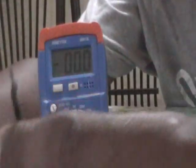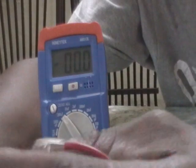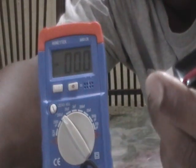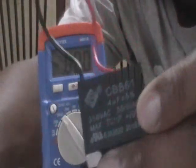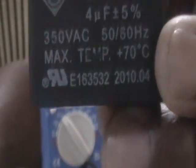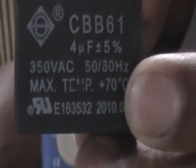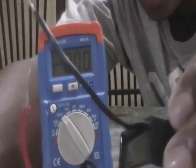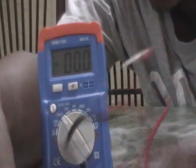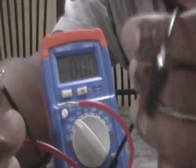This last capacitor I got out of the industrial cooling fan. It's also rated at 4 micro farads, but 250 volts AC, with a maximum temperature rating of 70 degrees C and a part number below. Now, this is also a non-polarized capacitor — even though you see red and black wires, you don't have to match them up. I'm going to put red to the black lead to show you it doesn't matter; there's no polarity here.